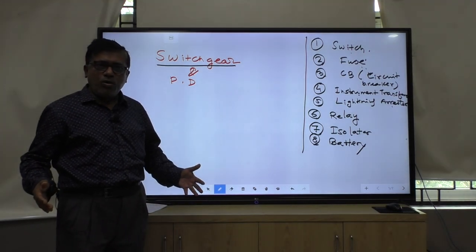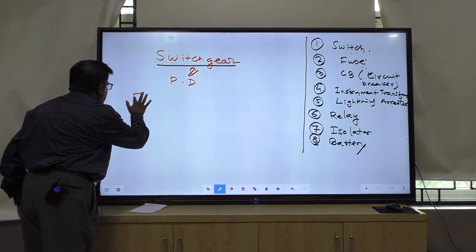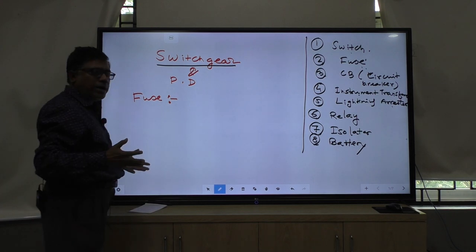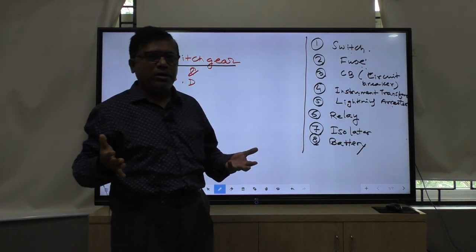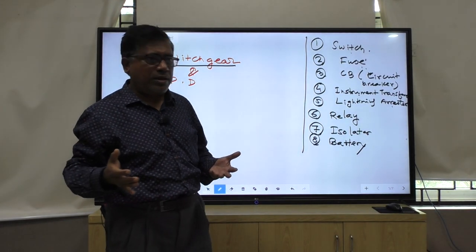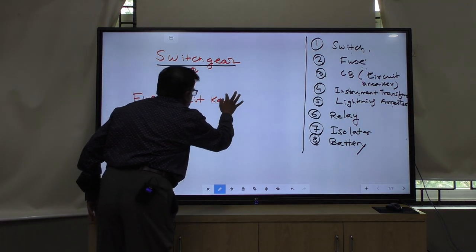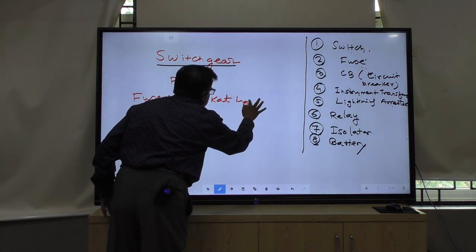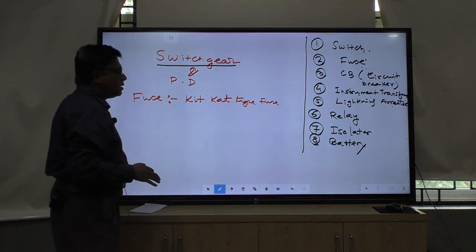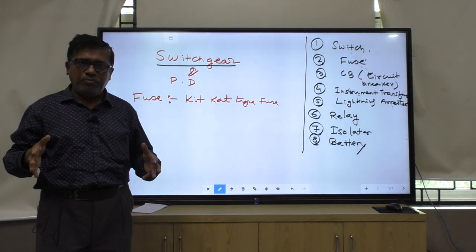Now I will discuss what is a fuse. Fuse is a very common word. Everybody must have heard the name fuse. In your house, a KitKat type of fuse is there - it is at the main entrance near to your meter.